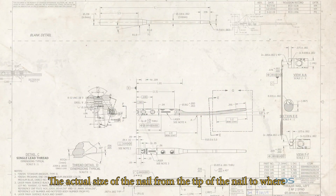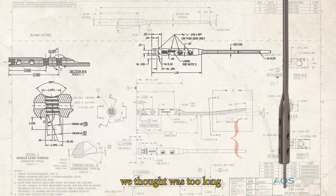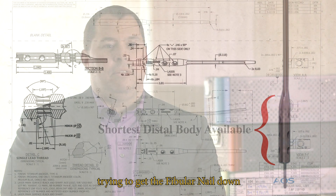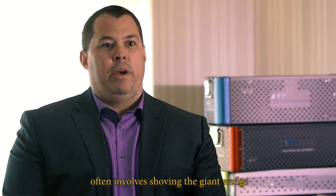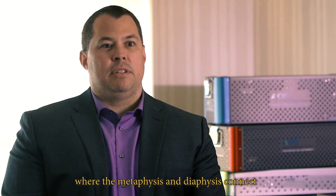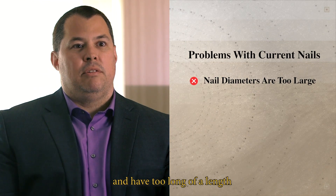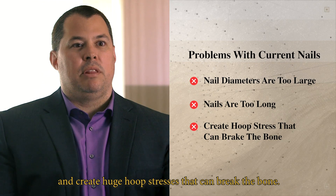The size of the nail from the tip to where the shaft portion begins was considered too long. If you've done a lot of fibular nails, trying to get the nail down flush or inside the lateral malleolus often involves forcing a large wedge of the nail up into where the metaphysis and diaphysis connect. For many patients, current nails on the market are just too large, with too long a nose length, creating huge hoop stresses that can break the bone.